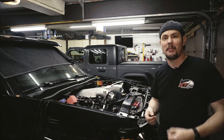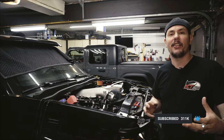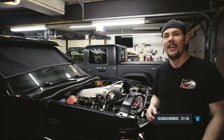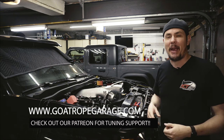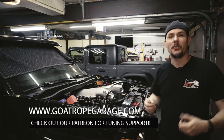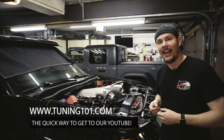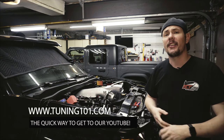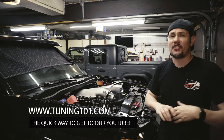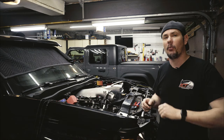Hey everybody, welcome back to the garage. I want to thank all the new subscribers and everyone taking the time to comment. If you haven't already, click that subscribe button and ring the bell so you get notified of new content. Make sure to check out our websites: GoRowGarage.com is your home for all the merch and tuning assistance — you can reach the Patreon through there for direct email access to me. And Tuning101.com takes you right to our YouTube homepage with over a hundred videos on tuning, performance modifications, and more.